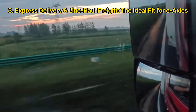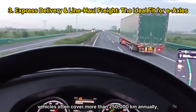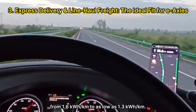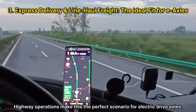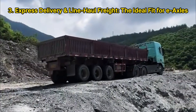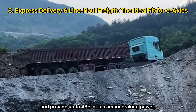Express delivery and line-haul freight represent the ideal fit for electric axles. Many logistics companies are transitioning from diesel to electric heavy-duty trucks for routes under 400 km to reduce operating costs. Vehicles in this segment often cover more than 250,000 km annually, making energy efficiency critical. Some fleets have successfully reduced energy consumption from 1.6 kWh/km to as low as 1.3 kWh/km. A multi-motor strategy is recommended — two driven axles with 3–4 motors — providing extra torque at startup and acceleration, while only one or two motors operate at cruising speed for maximum efficiency. During downhill driving, regenerative braking through multiple motors can recover energy and provide up to 48% of maximum braking power, enhancing safety.